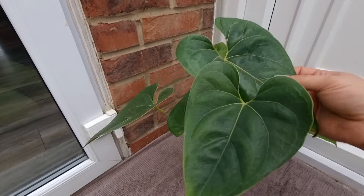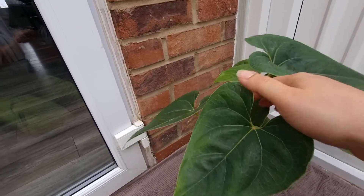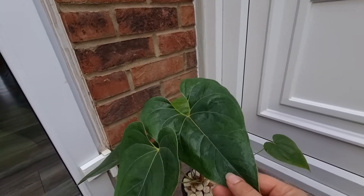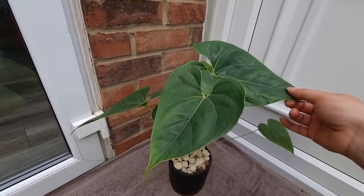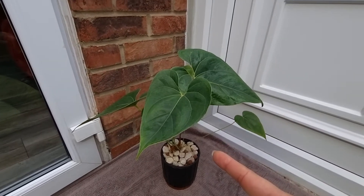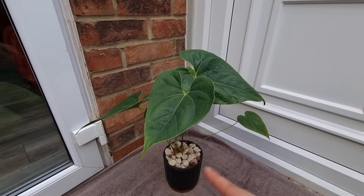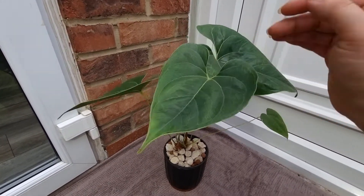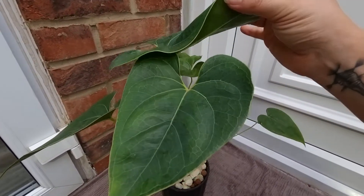But I'm not happy with the growth because it did quite a lot of leaves, but it put out this new leaf which is big — could be bigger to be fair. It's difficult to do this with one hand. And then it stopped — it didn't put out any more leaves, so I don't know what's happening with it.